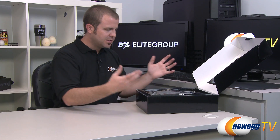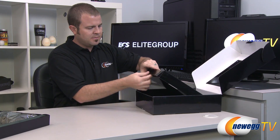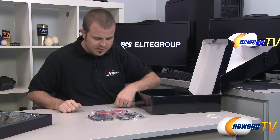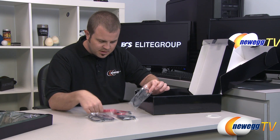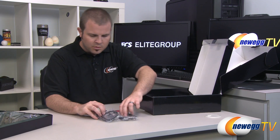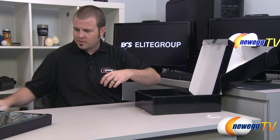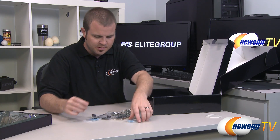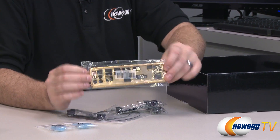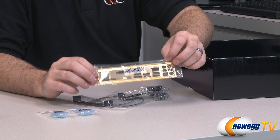Inside the inner box, which is black, we have the motherboard itself and an accessories box. Starting with Serial ATA cables - a total of six: four black cables with straight plugs and clasps, and two red cables also with straight plugs and clasps. You also get a bunch of protective caps for your I/O on the back, and the gold-plated I/O shield for the back of your case. I need to find a golden case that will match with this perfectly.